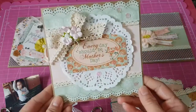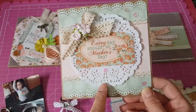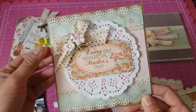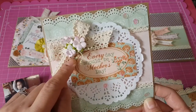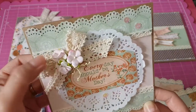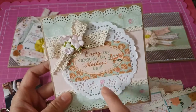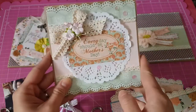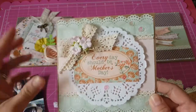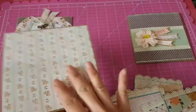The next card is the same — I layered two papers, put the doily, put some sentiments from the collection, and I put some vintage lace. And these Wild Orchid Craft flowers I've had for a long time and found in my stash as well. I scattered some sequins there, and I punched the border using the Martha Stewart border punch. The inside is just patterned paper.